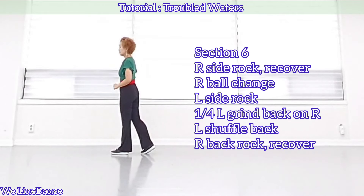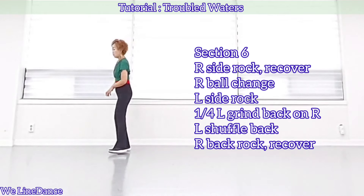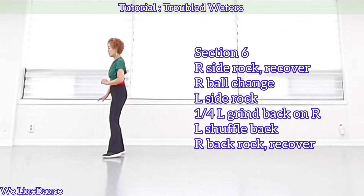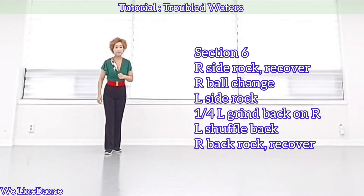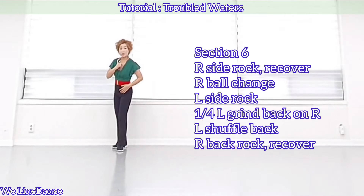Section 6. Side rock, recover, ball change. Side rock, recover with a quarter turn to your left. Grind. And shuffle back. And back rock, recover.